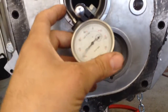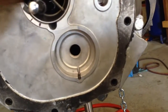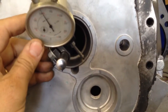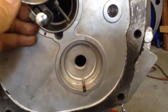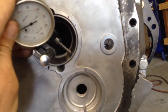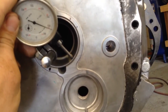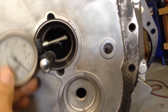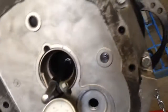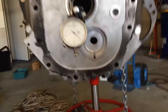You can put the dial indicator in here, tighten it down, and read the reading off of the race itself. The race is a precision machined part so it's going to be accurate. Once you lock this nut down, you'll be able to rotate your engine and get the reading you're looking for — just as if you had done it on a bell housing with a concentric circle like most other transmissions have.